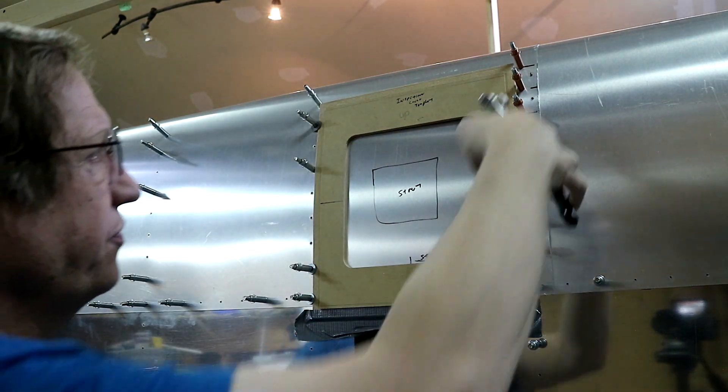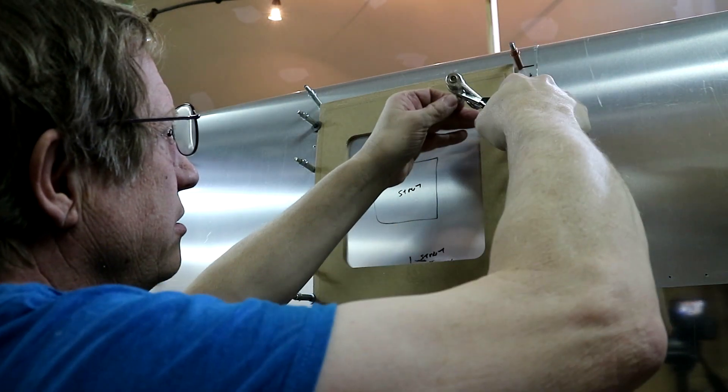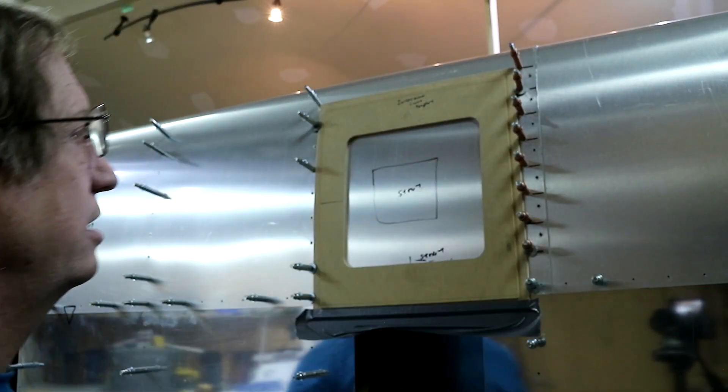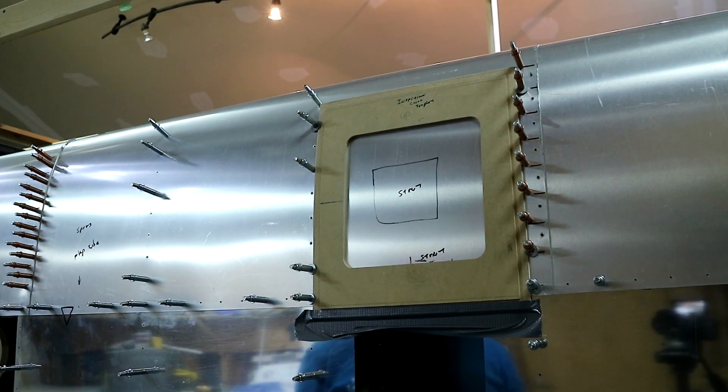And just like that, we're down nice and tight. Put a couple more in there and then tape it.